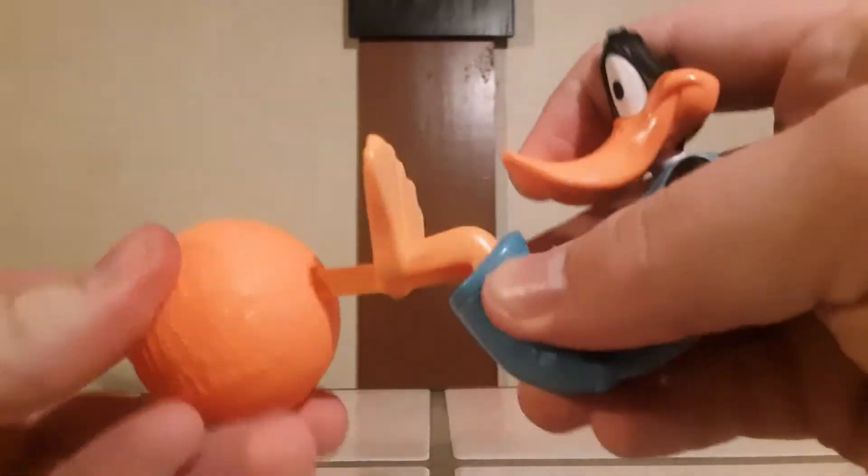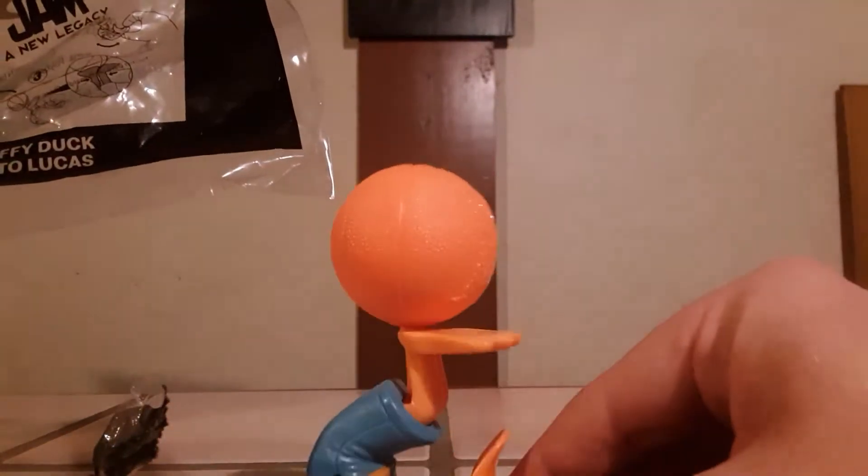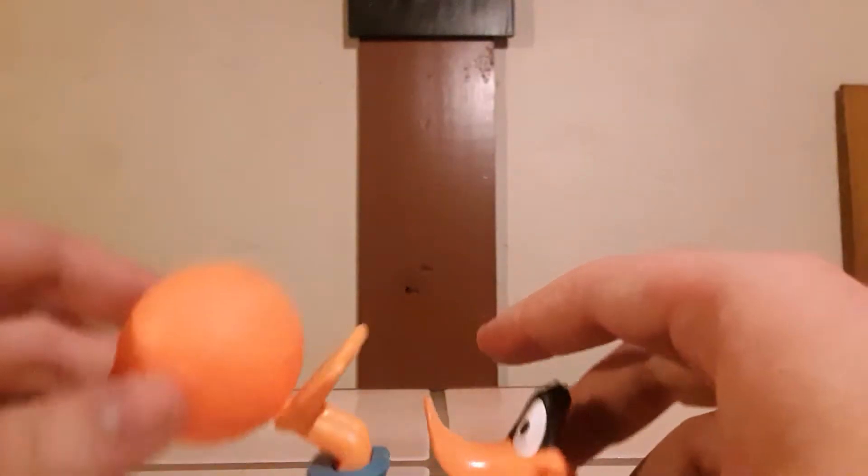The little notch goes into his feet. It doesn't look like there are any notches on the back of his head. Looking at the instructions — does he dribble it? Let me have a look. I guess you can just rock him back and forth. Is that it? Yeah, you just rock him back and forth. There you go, it's Daffy Duck.